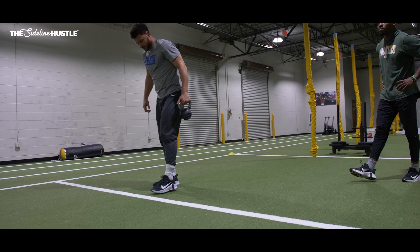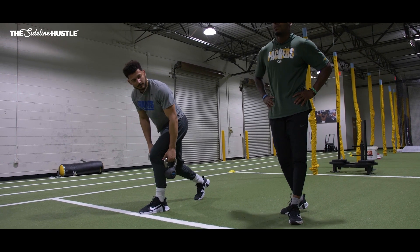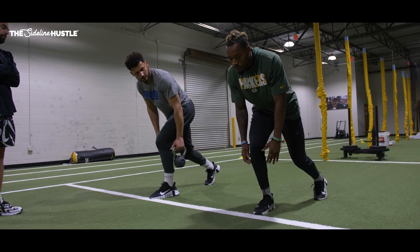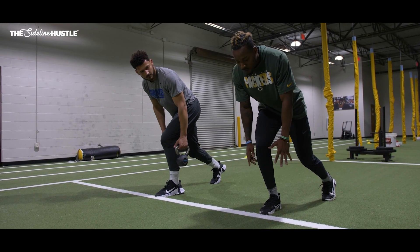That was the best stance I've ever had. Really feel yourself being supportive. You're comfortable. You're balanced. 80% of my weight on my front foot, 20% on my back foot. I should feel explosive. The first thing I'm doing is attacking the DB — there's no wasted movement.